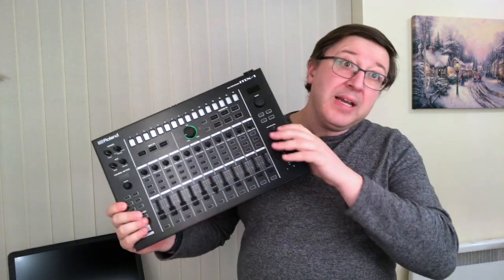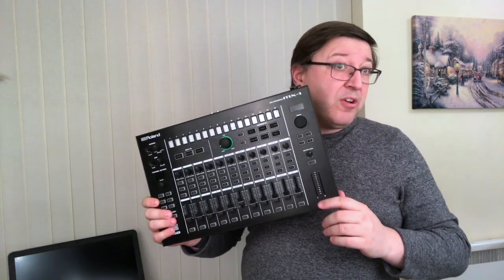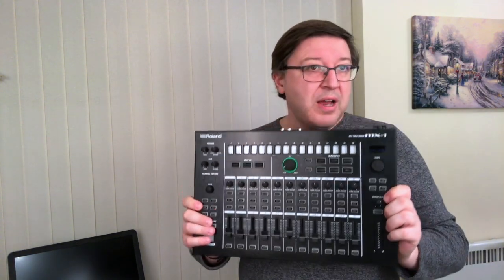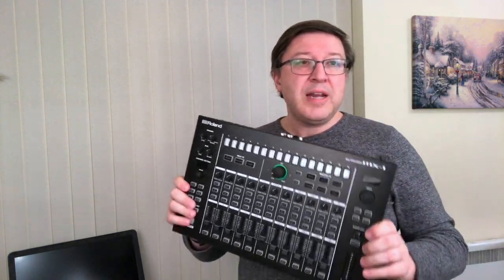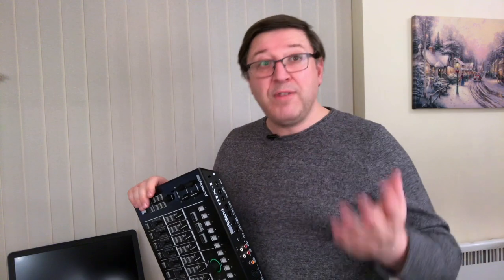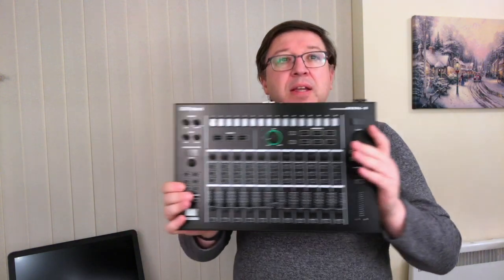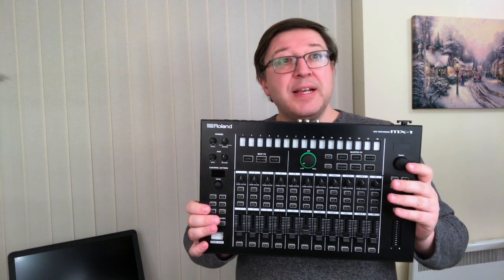Hopefully that explains this rather unique mixer. Roland, by now you should have updated this to be the MX2, because with the Boutique range we'd all expect more support for this platform — probably at least four more USB sockets and more than one powered port, maybe five powered ports from the bus. Of course that would require beefing up the power supply, but there you go — MX1 USB ports explained.